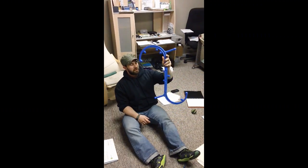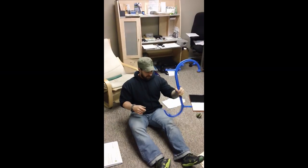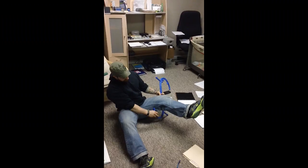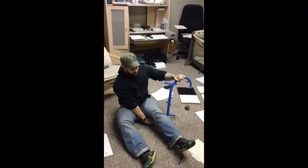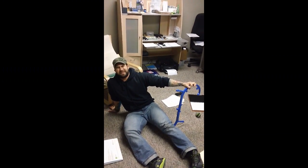So I thought with the Body Back Buddy — and it's got a pretty neat little curve to it. So you sit on the ground, stick it right in that knotty, nasty hamstring area, and hate your life for about 30 seconds.